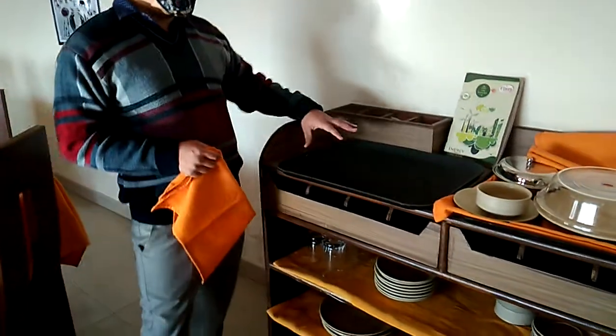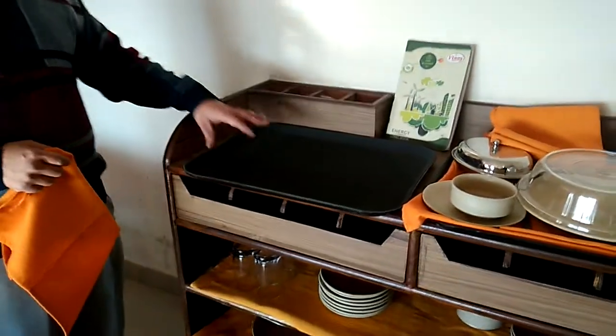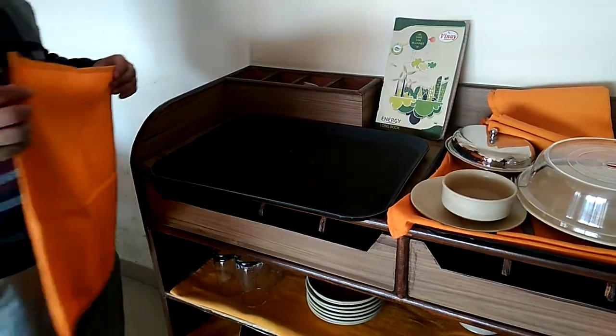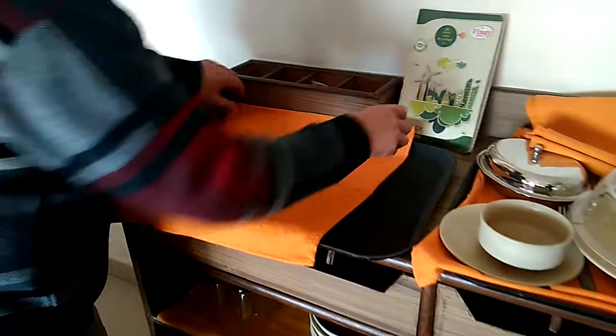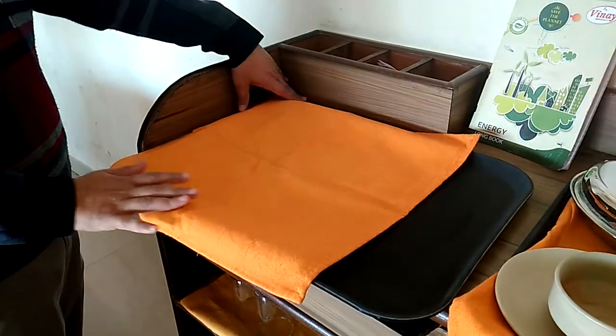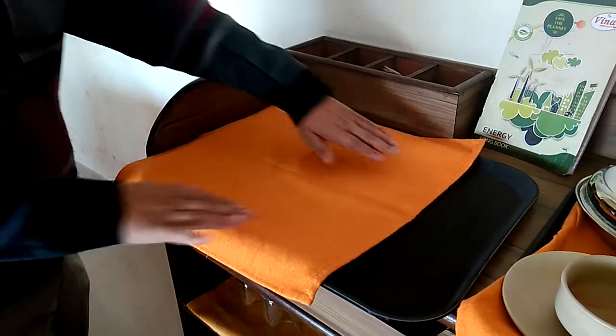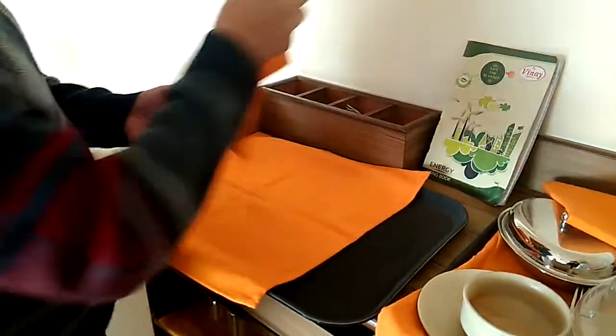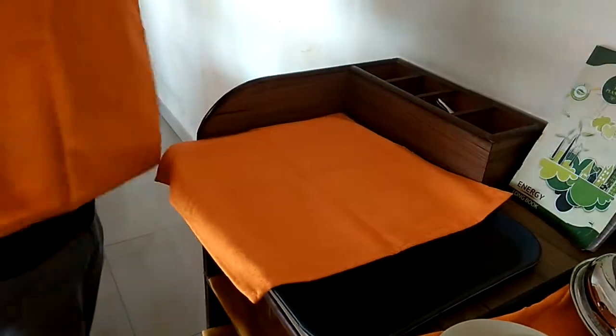Whenever we use the room service tray or maybe the clearance tray, we are going to cover it up with the waiter's cloth. Now I am going to show you how you need to cover it up with the waiter's cloth. The dimension of the waiter's cloth is small, so keeping that in mind, we have to use two waiter's cloths.